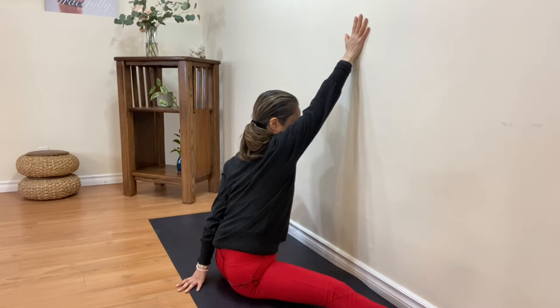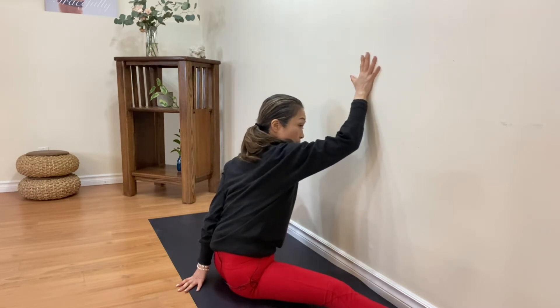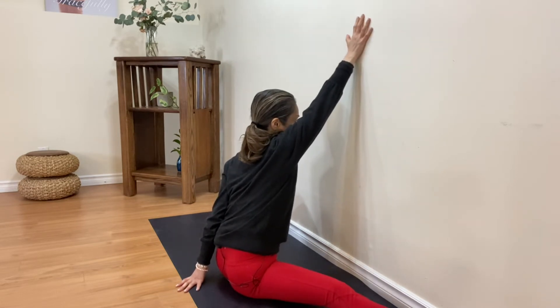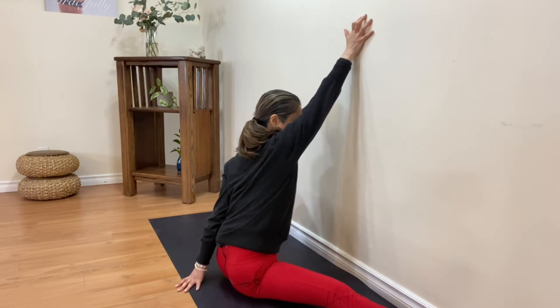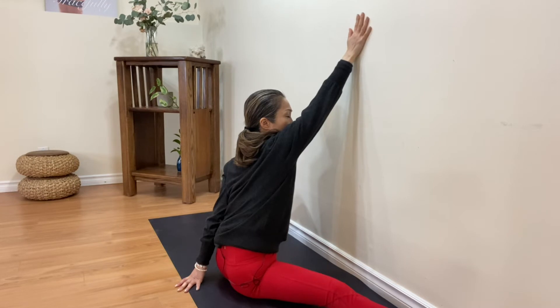If you have any shoulder issue, it's fine — just keep pressing from the center of your palm. You can use core strength, reaching up and looking up. Enjoy the stretch from the back of the arm and under your armpit.